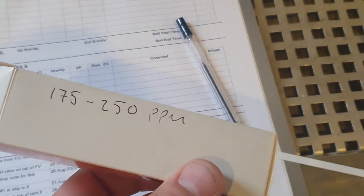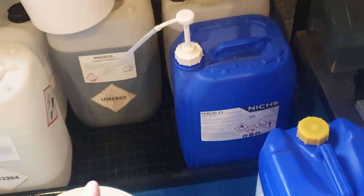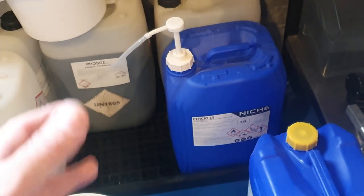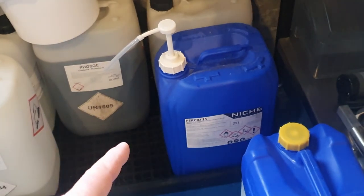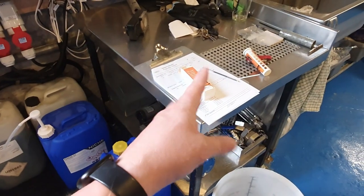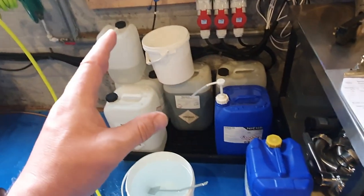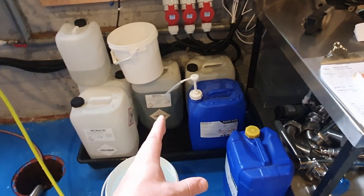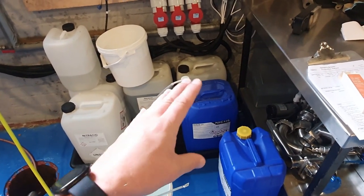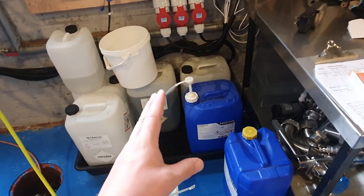It just shows you how little Persid 15 is required to go into a bucket of water to sanitise a tank. The reason we go for the 15 is because the bucket lasts us longer, but just bear in mind that it does degrade over time. So if you're not getting through it, it's also a good idea to have these strips to make sure your Persid is still viable. Persid doesn't work via its pH — it works as an oxidiser, and that's how it destroys bacteria and viruses. You can't measure its pH to see whether it's still effective, so get yourself some of these acid test strips.